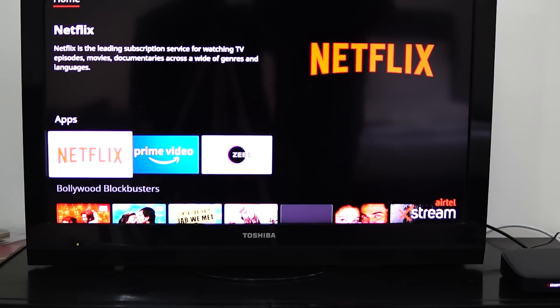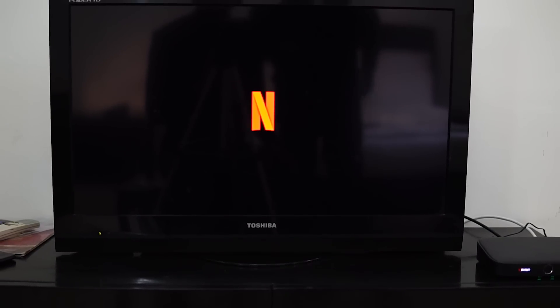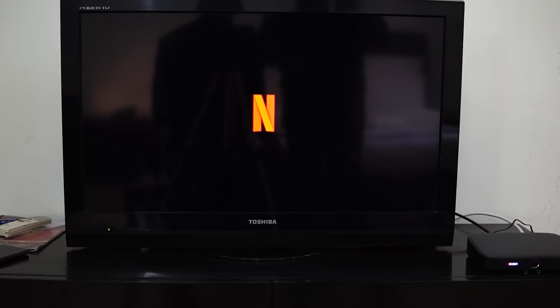In case you are wondering, the Xtreme box also comes with Netflix pre-installed. The link to all the plans is provided in the description box below.